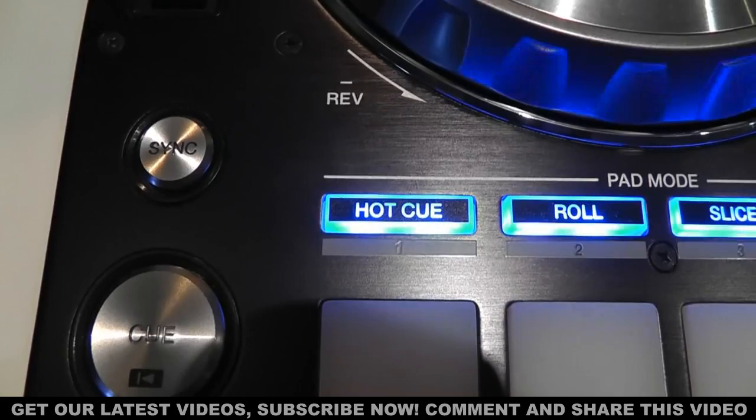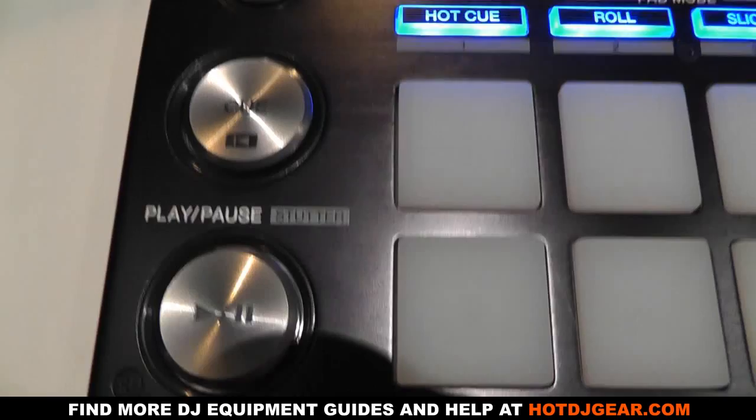The centre of the jog wheels features an illuminated display so you know exactly what's happening with your track. On the left of the jog wheel is a sync button and your standard cue and play buttons, which all have a nice feel.